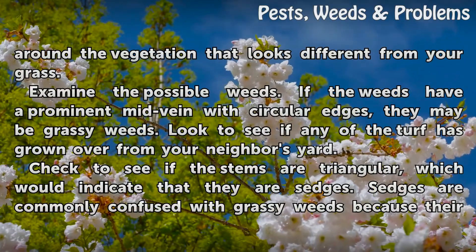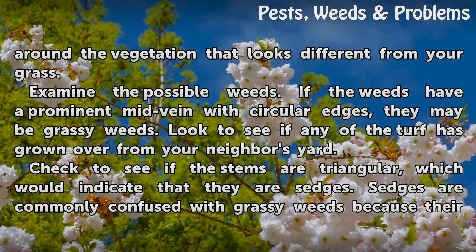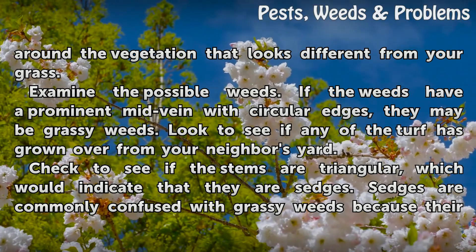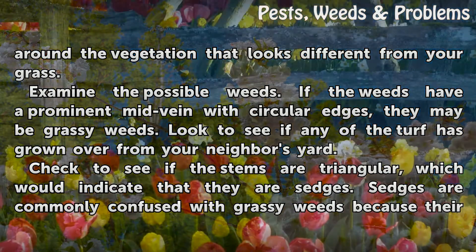Sprinkle colored chalk around the vegetation that looks different from your grass. Examine the possible weeds. If the weeds have a prominent mid-vein with circular edges, they may be grassy weeds.